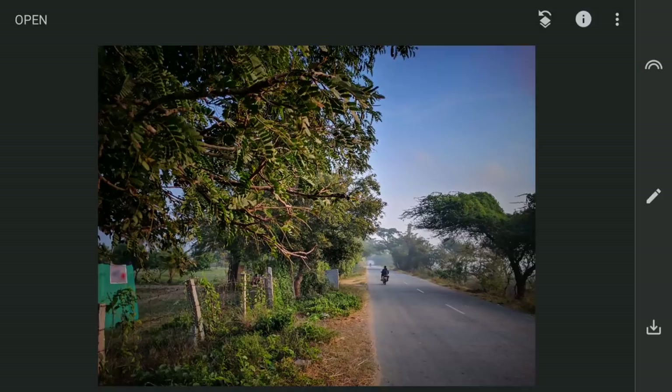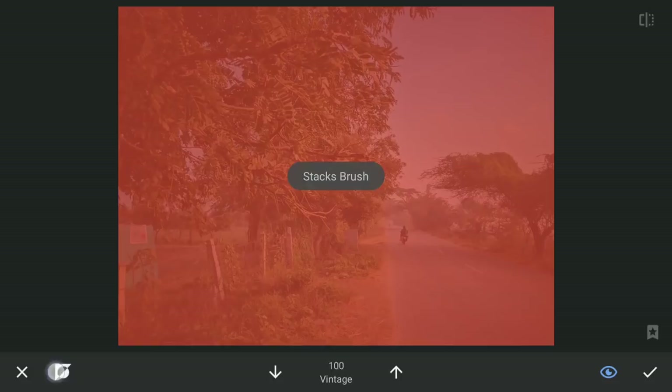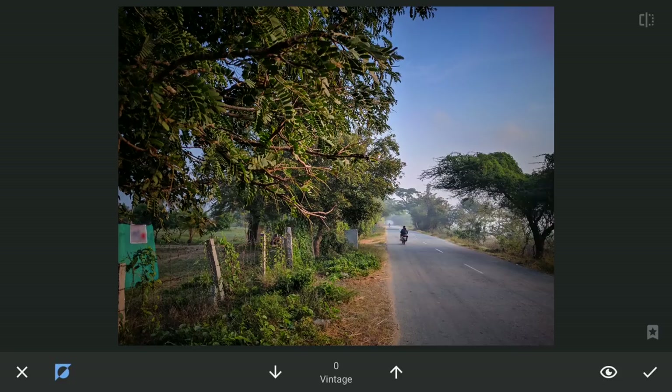Then with masking, tapping the Stacks icon on the top right corner, View edits, Vintage filter and brush. Here with the filter enabled and brush value at zero, erasing the effect in certain parts to give the overall image a Dodge & Burn effect.